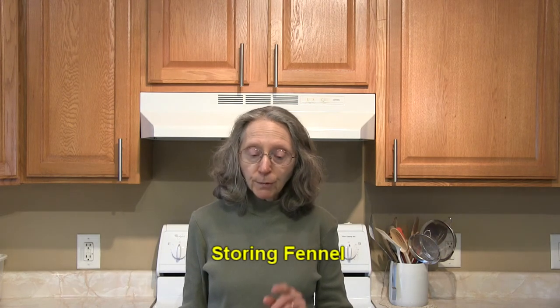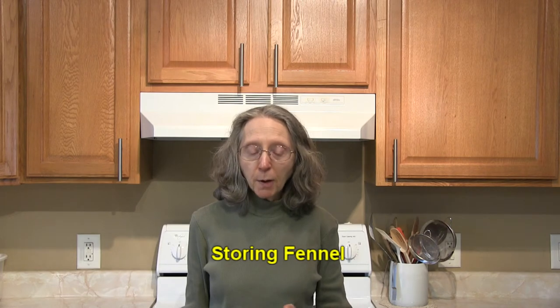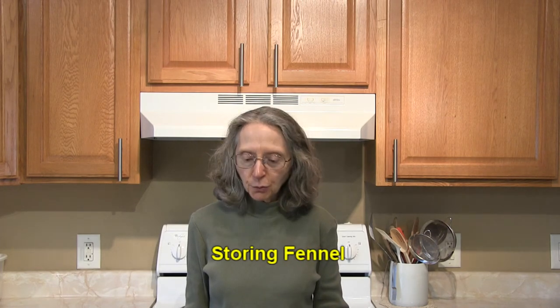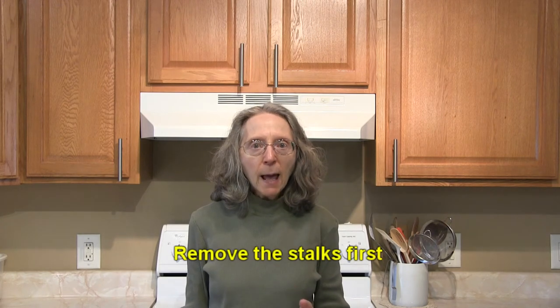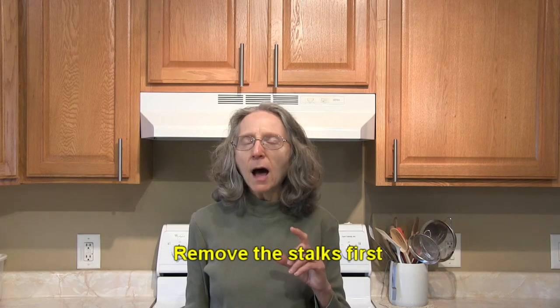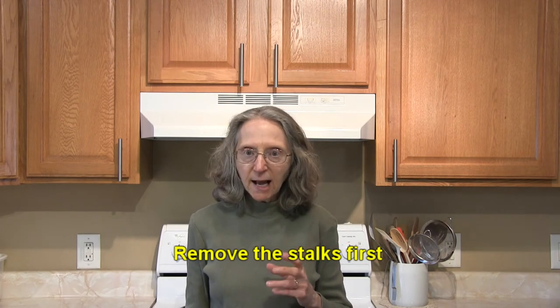When you get your fennel home, you want to store it in the refrigerator unwashed — you don't want to wash it until you're ready to use it. It will be helpful if you trim those stalks off, leaving about two or three inches still attached to the bulb.